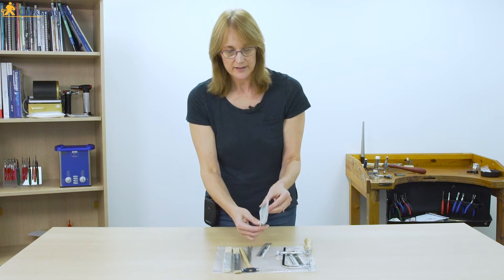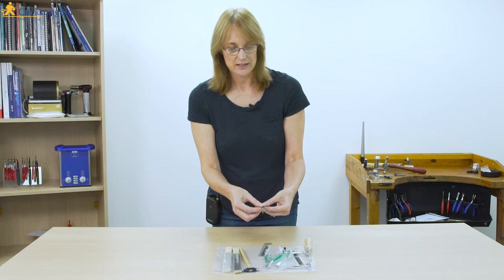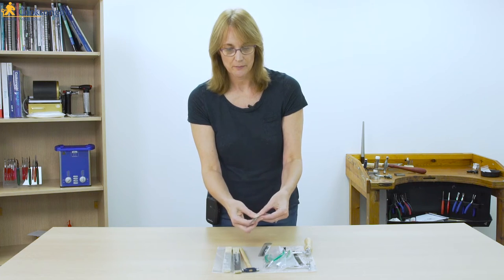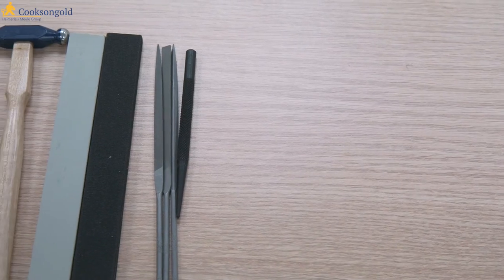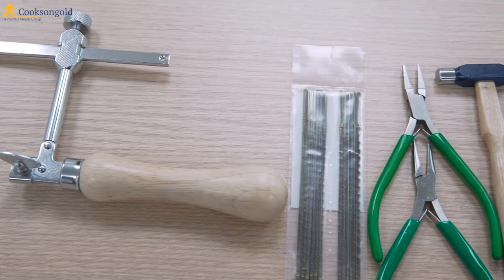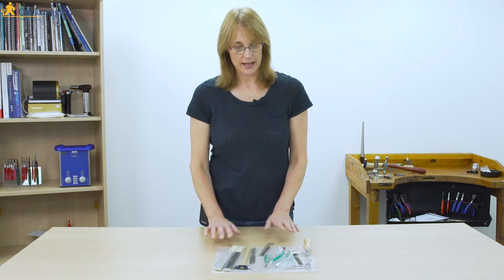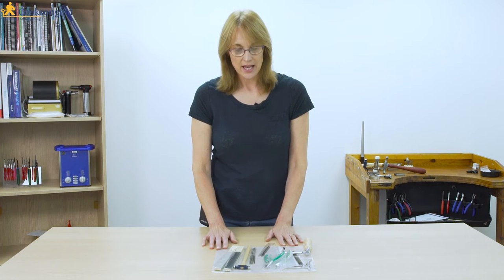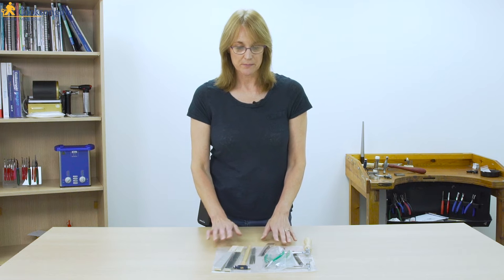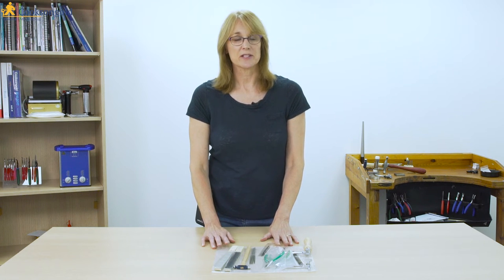There's two pairs of small pliers, a center punch, three needle files which are really good for getting into small intricate pieces of work, two files — a rougher one and a smooth fairly fine one — and a small jobbing hammer. I would think every jeweller has these in their kit. You may also want to add perhaps a bigger set of pliers and a bigger hammer if you're going to be doing more work.